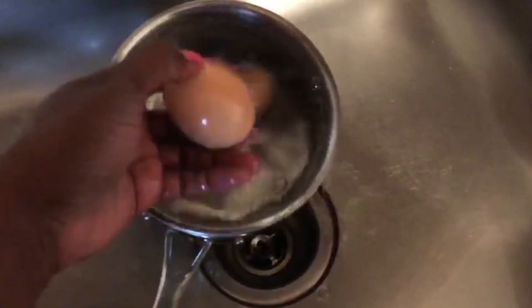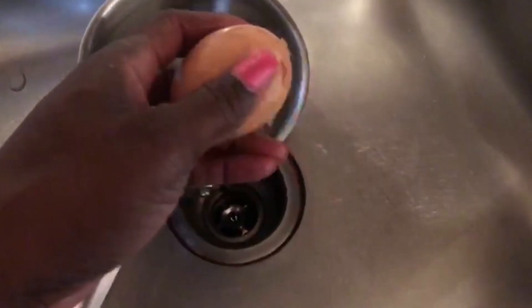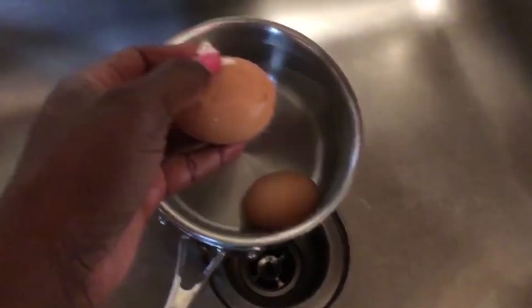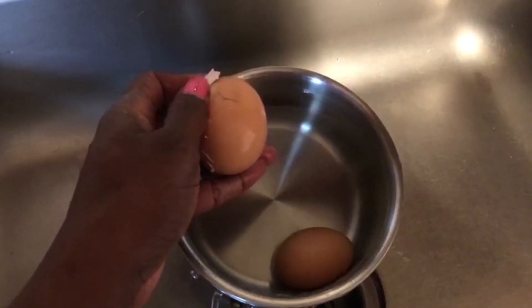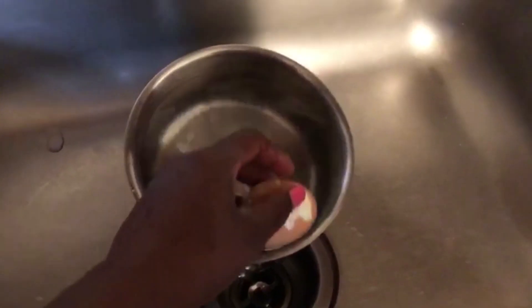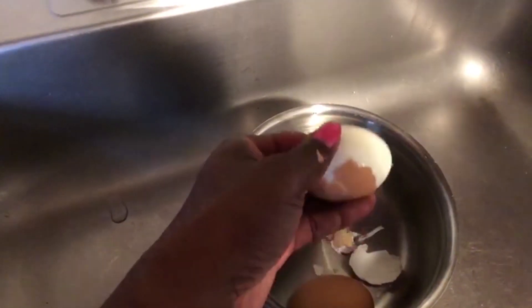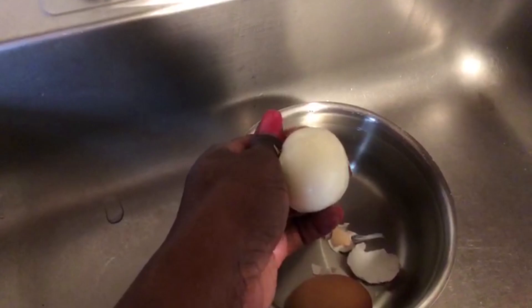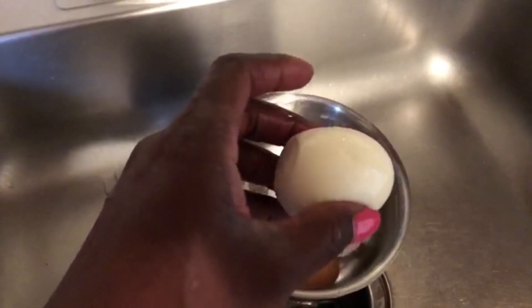You can notice it's nice and warm but cool enough to handle — you can dip it again if you want to. Look at this, so easy that was to peel, and you can rinse it off in the water to get anything that's left off, so it's nicely peeled.